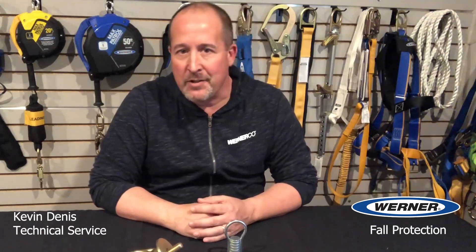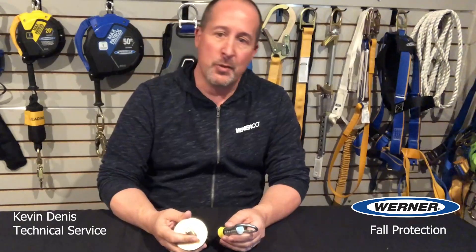Hello everyone. Today's tech talk is on the straight loop insert and mega swivel anchorage connector. This combination was created by Climtech, who was acquired by Werner in 2021.